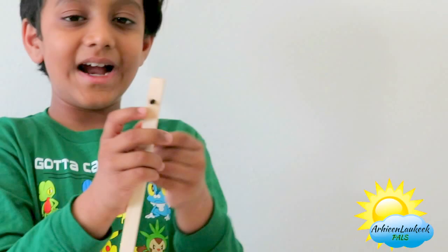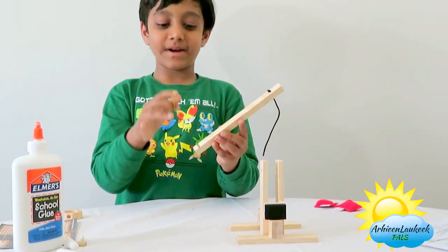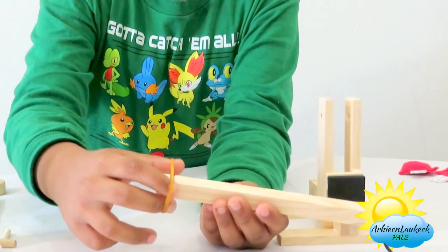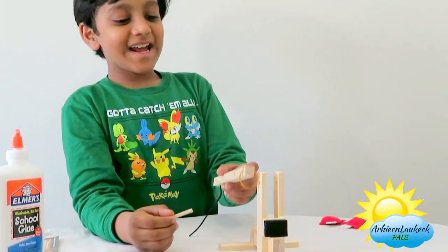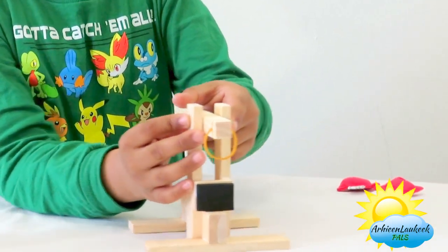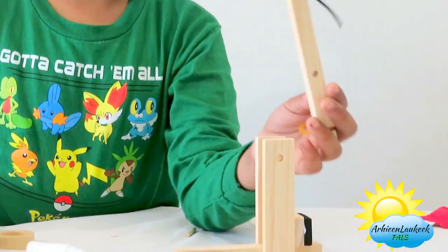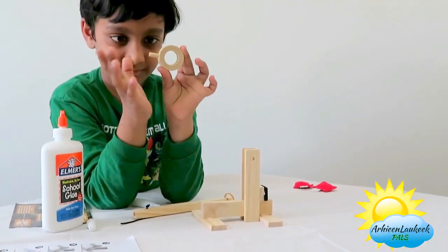Tie a knot so that the rope doesn't get through. Take the wooden stick and you need a rubber band - you can see there's a small cut there. Like that, and then take the rubber band and put it through the holes so that it doesn't fall off and it's strong. Now let's remove it and fix the ring, and put it in this ring like that.